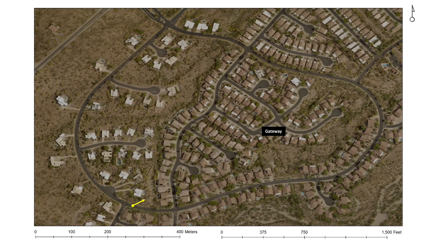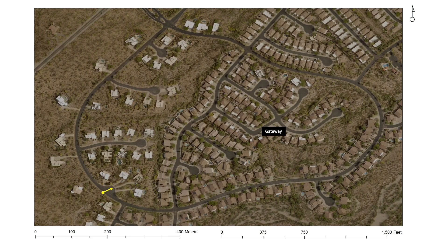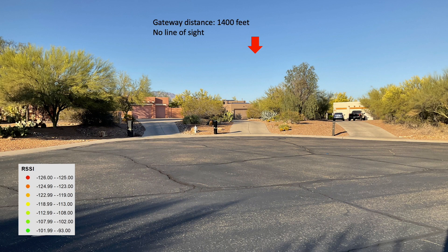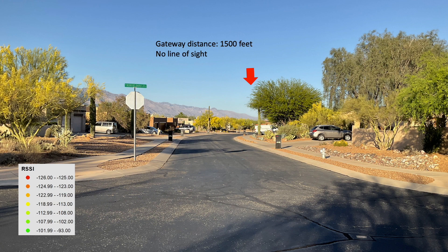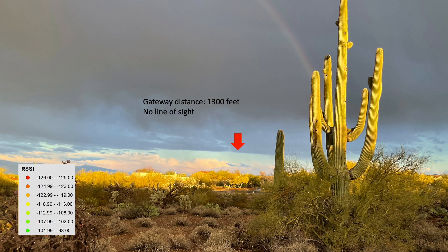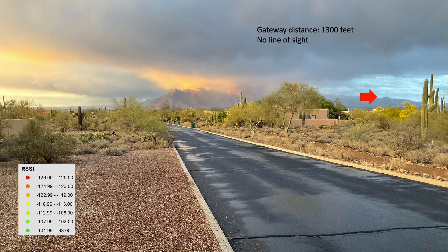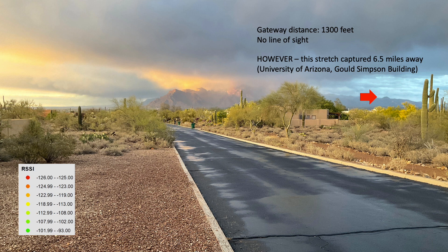That last photo was pretty much the last point that I was able to establish telemetry with my gateway. I'll continue the walk around my neighborhood just to show what line of sight looks like relative to where my gateway is placed. Although I wasn't able to establish telemetry with my own gateway, this stretch of road captures that six and a half mile ping to the University of Arizona's gateway on the Gould Simpson building.